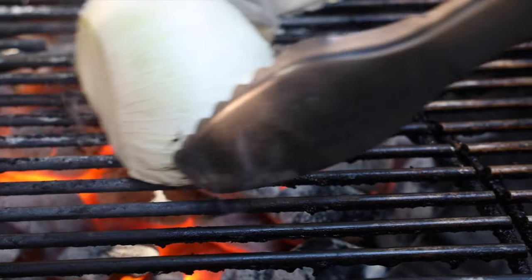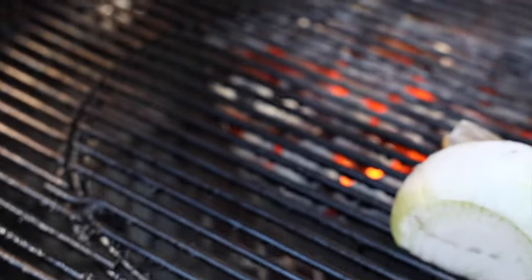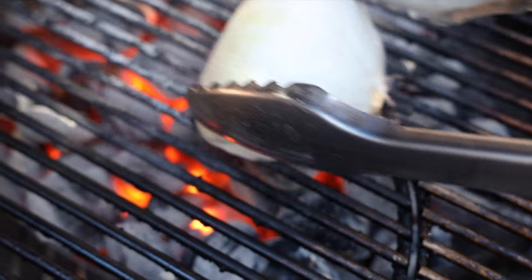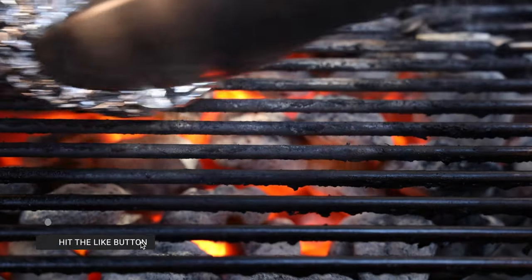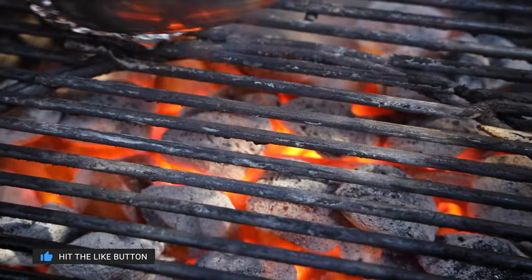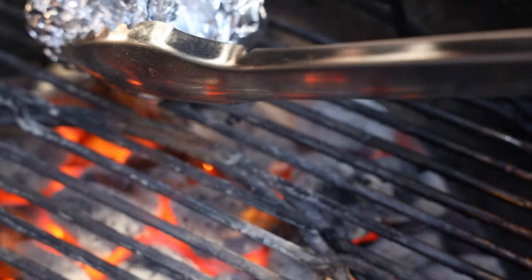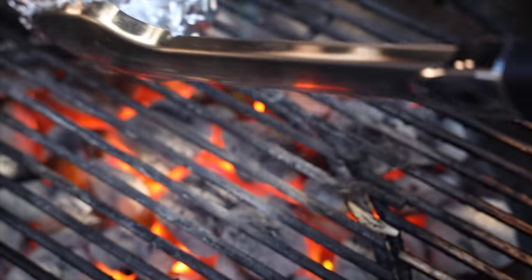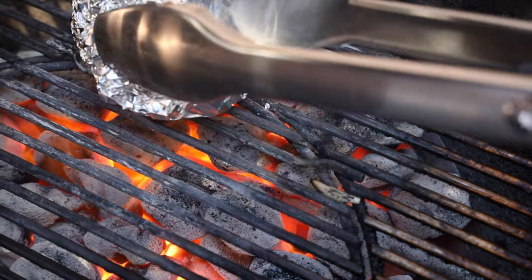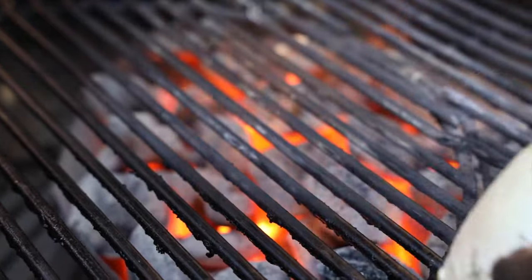Now I wanted to clean right over the coals to see if one method would fail over the other. Surprisingly, the onion method did a fantastic job — it actually took the form of the grill grates and did better at cleaning in between and getting all that gunk out, with the added bonus of seasoning the grill grates. The aluminum ball method was not phased at all by the direct heat, but it did get caught up a few times. Honestly, it was really awkward and difficult using the grill tongs, but I think I just need more practice. Both methods did a fantastic job, and I can definitely see why the onion method is an incredibly popular method.